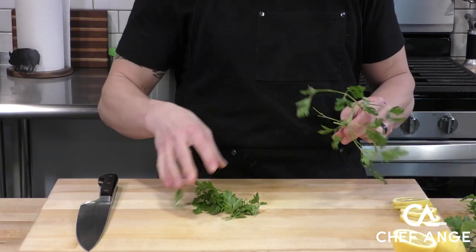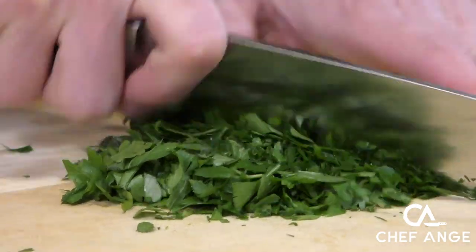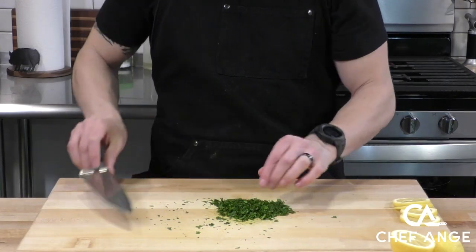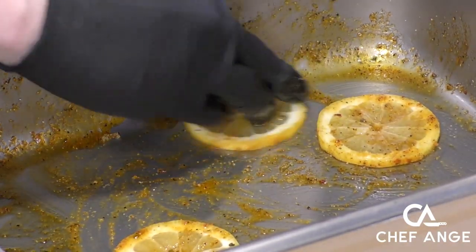The last ingredient we need to prep before we throw the salmon in the air fryer is some parsley for garnish and freshness. I'm pulling all the leaves off — I don't like to use parsley stems, so take the extra time to pull the leaves off. Then use your rocker chopper right through there until we get a nice fine consistency for the garnish.